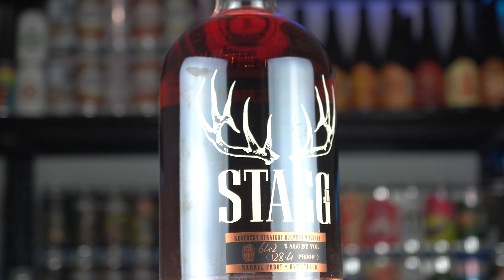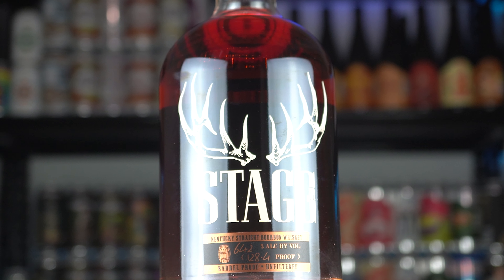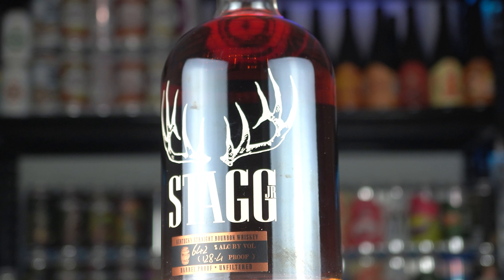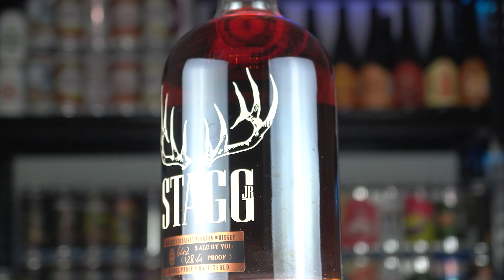This bourbon's mash bill is 75% corn, 10% rye, and 15% barley. It enters the barrel at 125 proof and is aged for a minimum of eight to nine years.